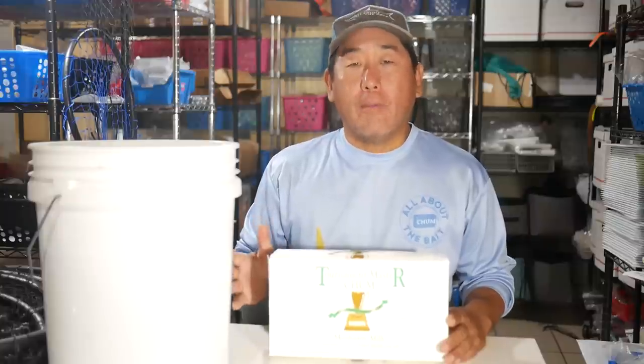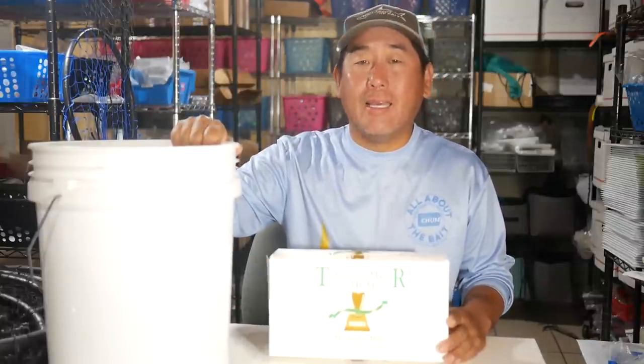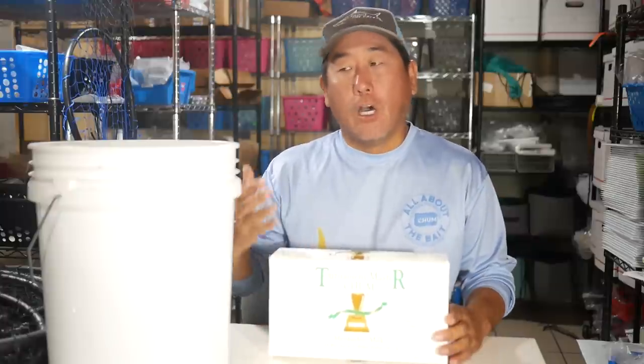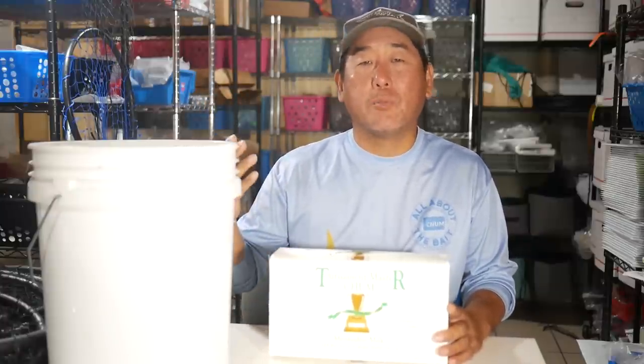So in today's video, I'm going to show you how to make chum sand balls. The first step is getting our frozen block of chum and a bucket. Now we need to defrost this because this is a frozen block. I usually do it the night before, give it a good eight hours plus.